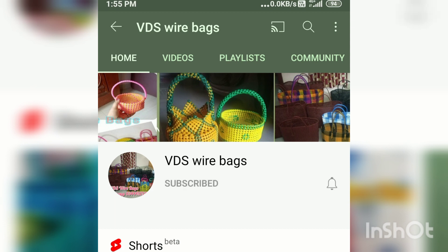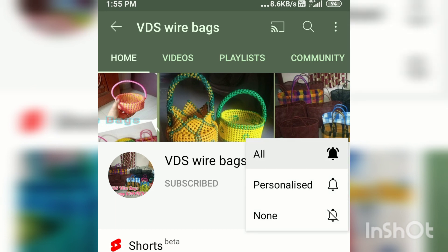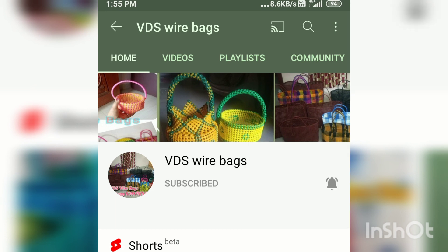Subscribe to our channel. Click on the bell button and press the bell button.